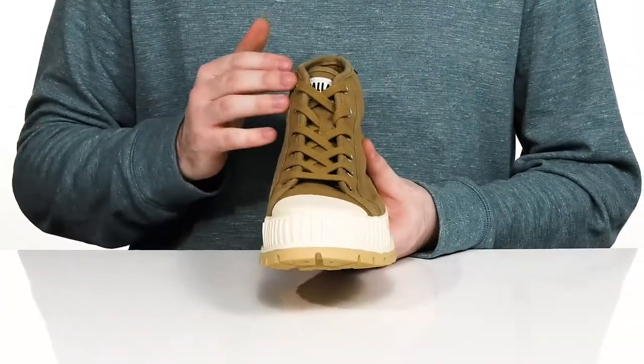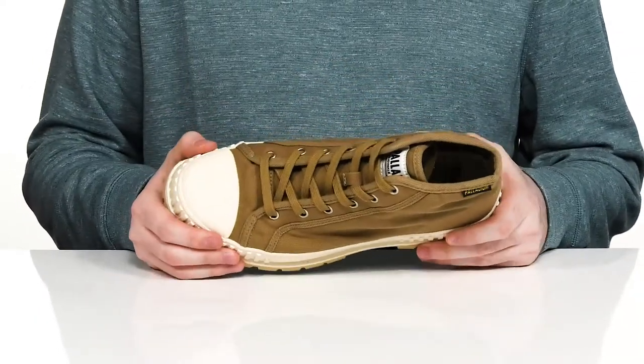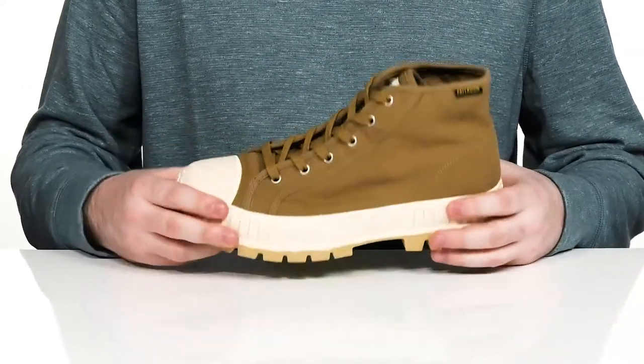There's a traditional lace-up with metal eyelets for a secure, customizable fit, and it has a rubber cap toe across the front adding lots of style with durability.